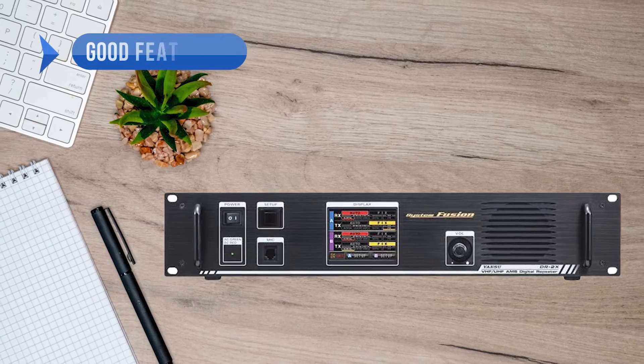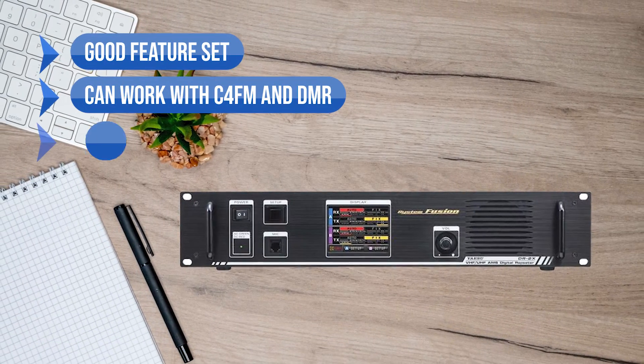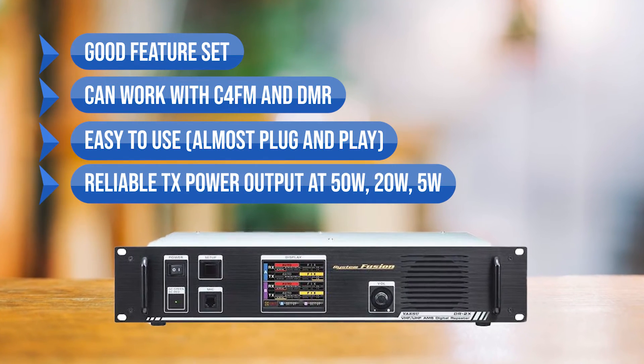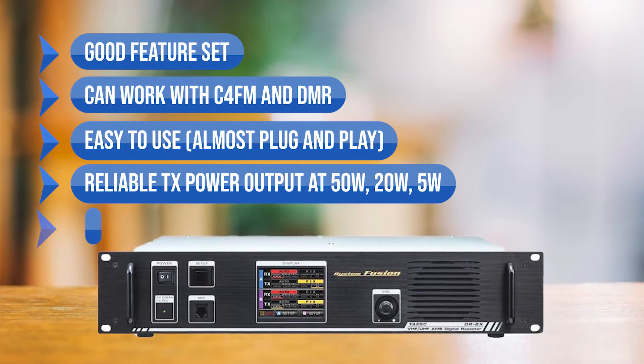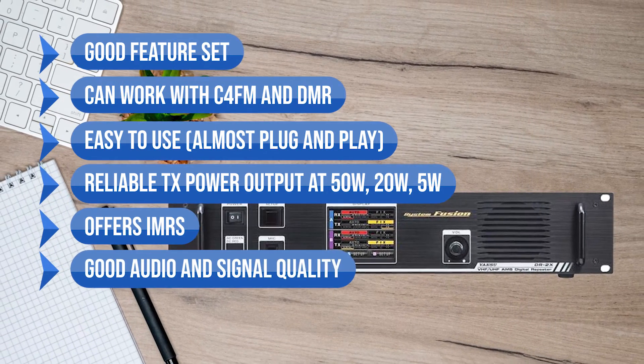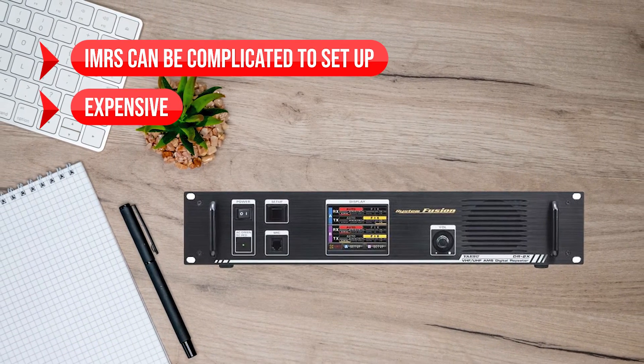To sum up: what I like is the good feature set, ability to work with C4FM and DMR, ease of use — almost plug-and-play — reliable TX power output at 50W, 20W, and 5W, IMRS support, and good audio and signal quality. On the downside, IMRS can be complicated to set up, and it's expensive.